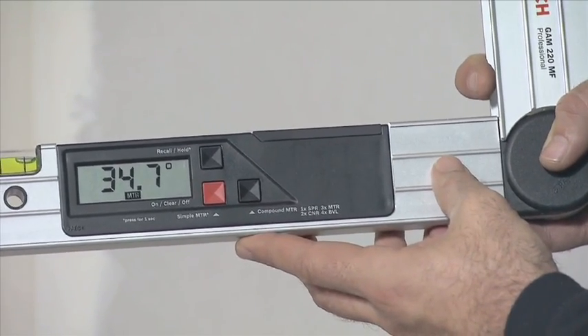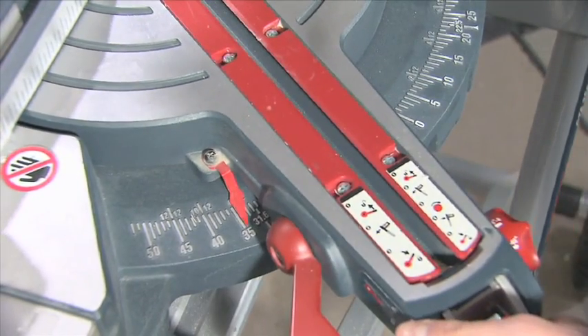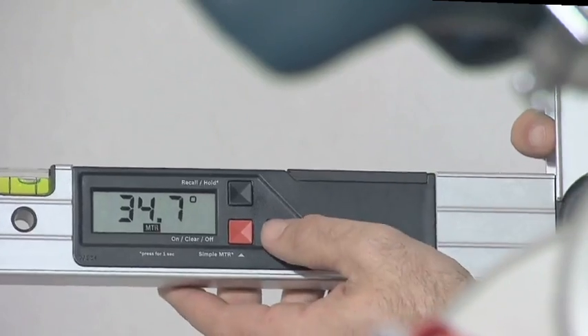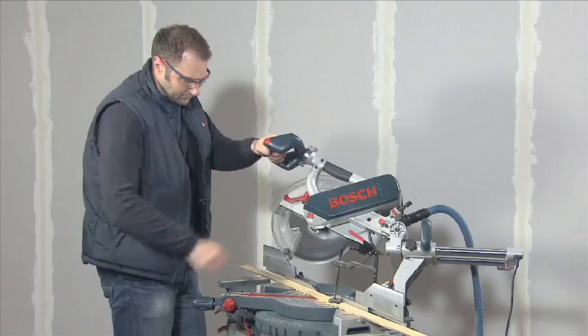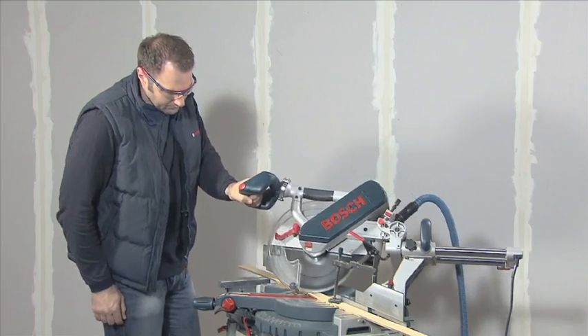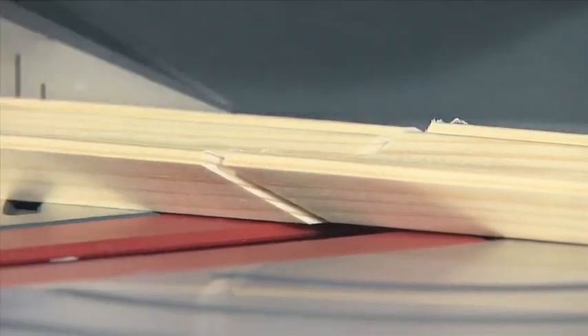Press the compound MTR button again to first obtain the horizontal mitre angle. You now apply this angle to the mitre saw. Then apply the automatically calculated bevel angle. Thanks to the precise calculations of the GAM220MF Professional the pieces of material will fit together perfectly.